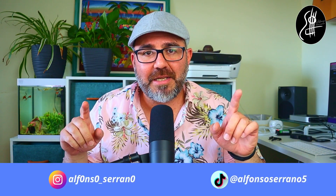Y esto ha sido todo. Espero que te sirva, que te haya gustado el video. Si tienes alguna petición o alguna sugerencia, déjamela en los comentarios. Si te apetece, sígueme en redes sociales que te las dejo por ahí abajo y nos vemos en el siguiente video. Hasta luego.